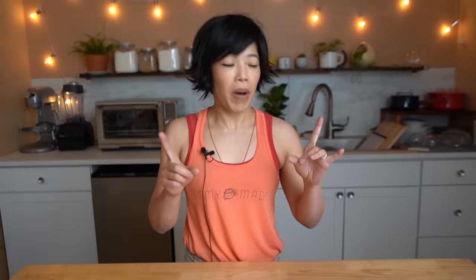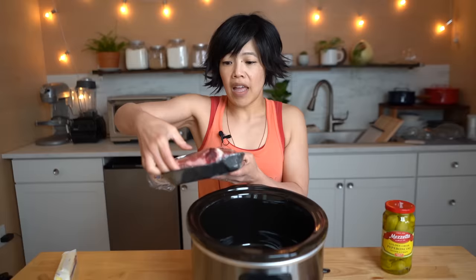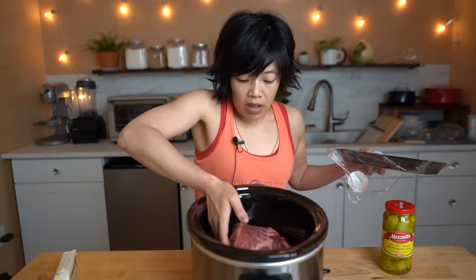First thing we're going to need is a crock pot, which I happen to have right here! So I've got a three pound chuck roast here and this is the cut of meat that is recommended for this particular pot roast. I personally love a chuck roast for pot roast — full of fat, which I love, and it cooks down to be very, very tender, succulent, juicy.